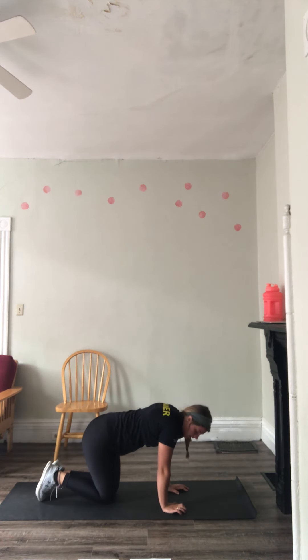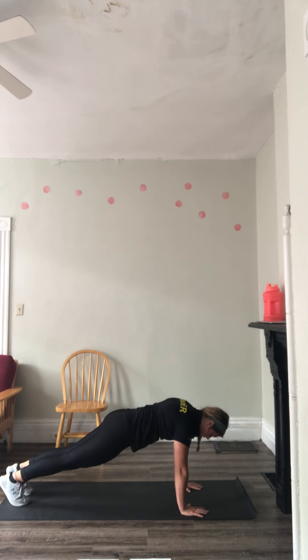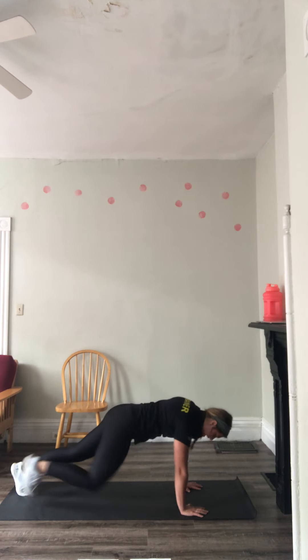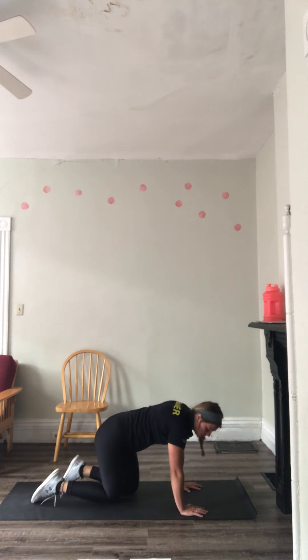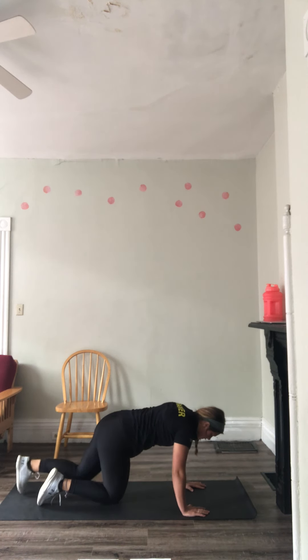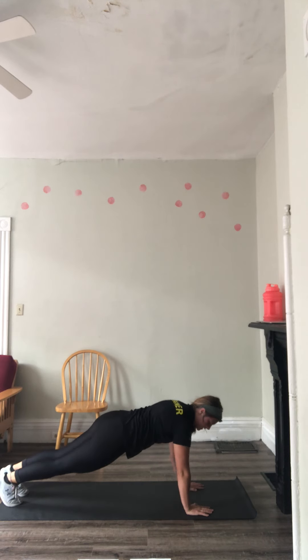Then we're going to go into spider planks — same side starting out, then opposite side, knees to elbows. Then we're going to go into shoulder taps. Back in that plank position, can be done on the knees as well — tapping the opposite shoulder.